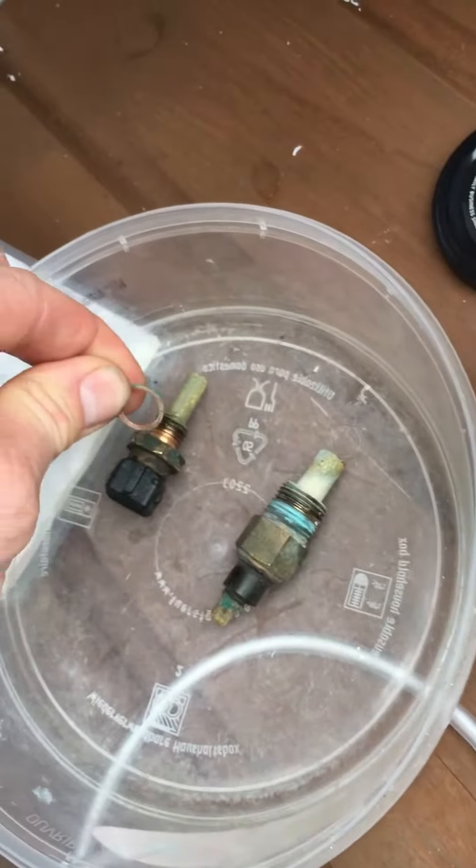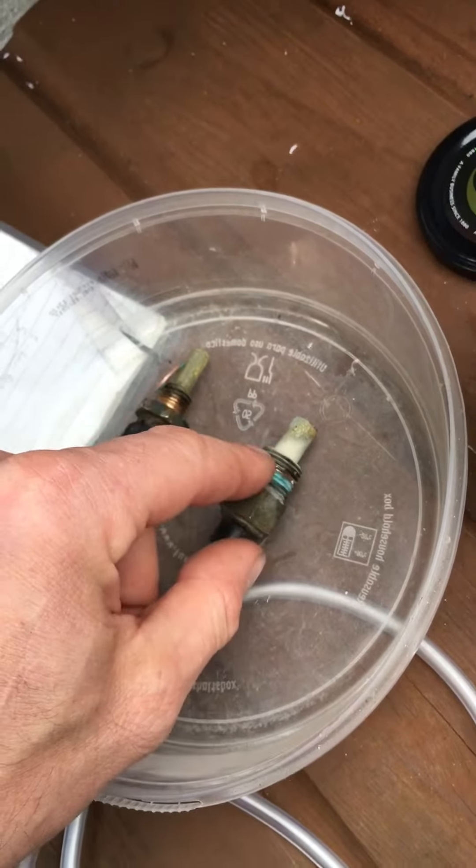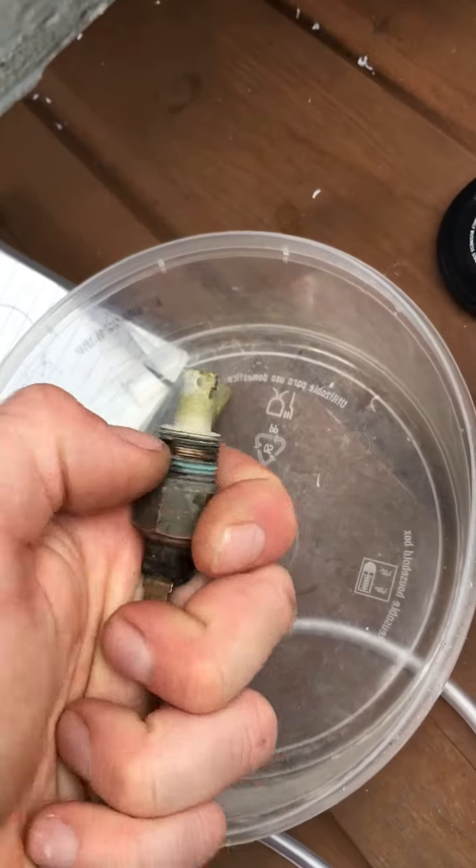This one here actually comes with a washer and this one doesn't. So when I put it back in once I've checked it, I'll probably put a bit of sealant of some type on here, or Loctite or something.